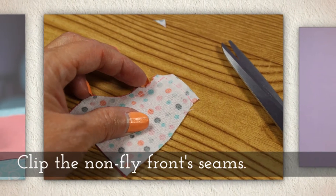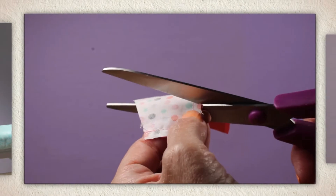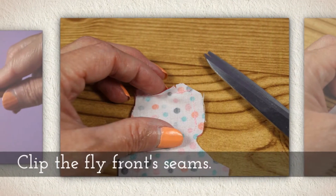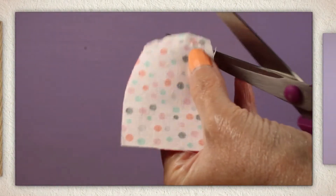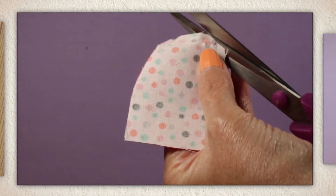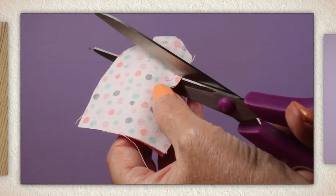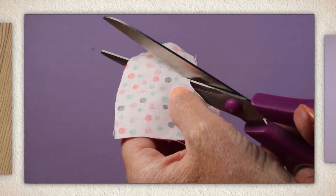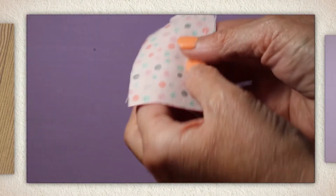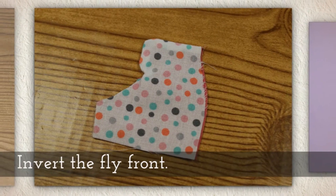Clip the non-fly front seams — I'll show you how I do that. Clip a corner, and then clip carefully along. Now when we clip the fly front seams, I slowed the video down so you can see not just this corner, but this diagonal cut right here — I want to make sure you cut it like that.